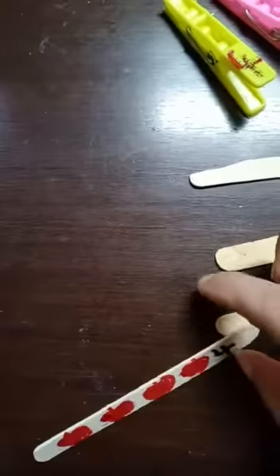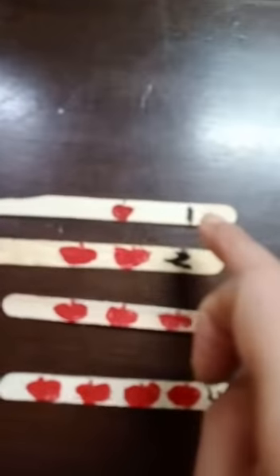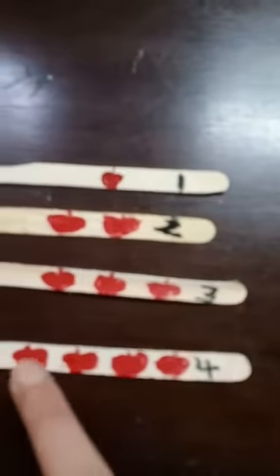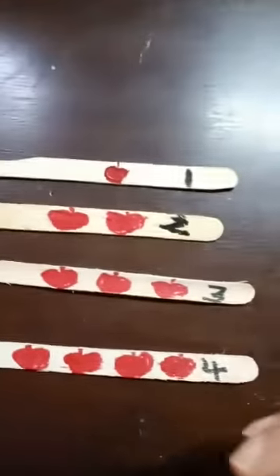Hello, my chota school and my chota school's kids — lovely, lovely kids! Here is an activity for nursery class. You can see here three ice cream sticks. On this one is drawn one apple, and here is written 'one'. These are two apples, number two. One, two, three — number three is written. One, two, three, four — number four is written. So this is a revision maths activity and it is a very fun activity.